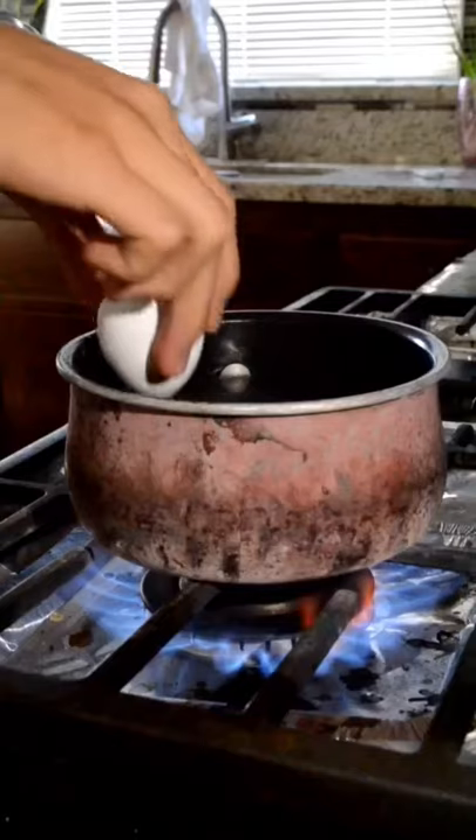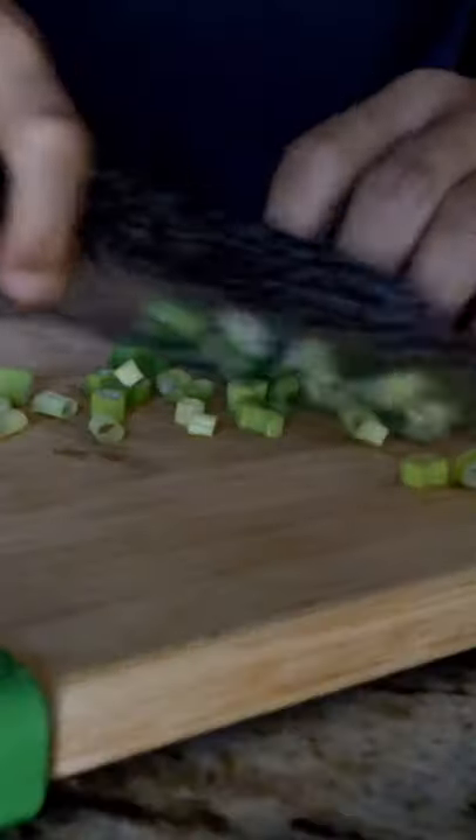This is a shoyu ramen recipe from the Way of Ramen. I started off by cooking an egg, cutting my green onions, and mixing my ginger.